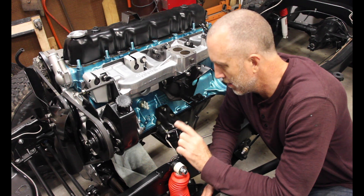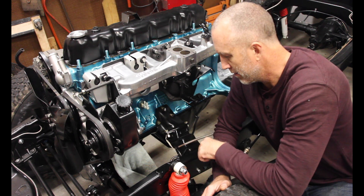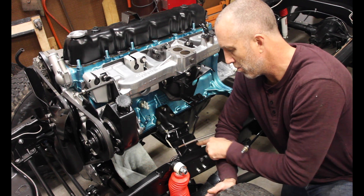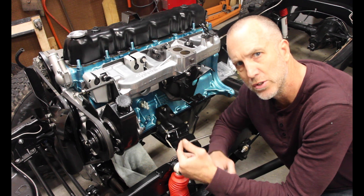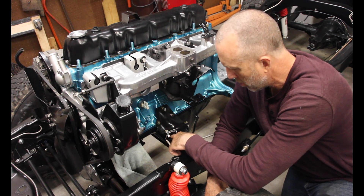What I'm going to talk about in this episode is your grounding strap. It is this strap right here, and it connects to the frame through one of the engine mount bolts with one of those spur washers so that it gets good electrical contact.